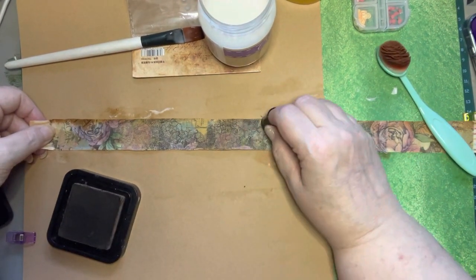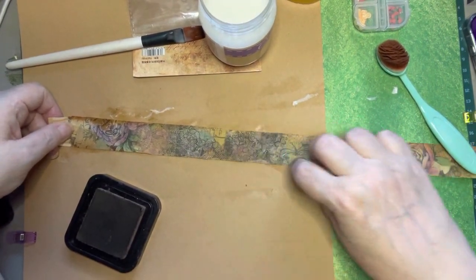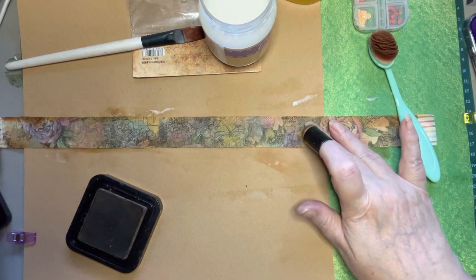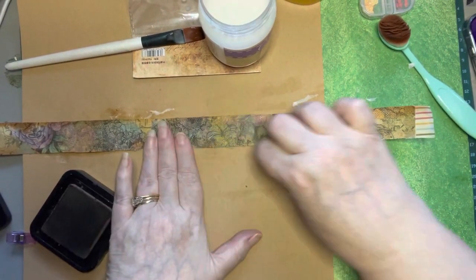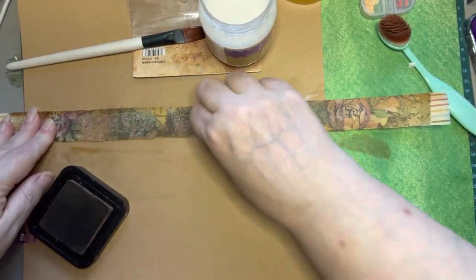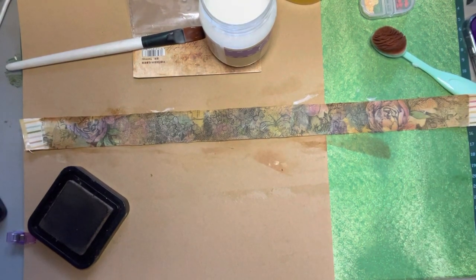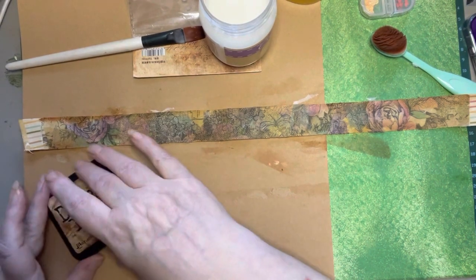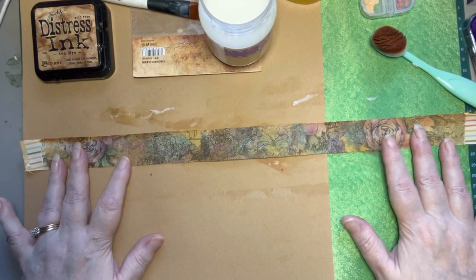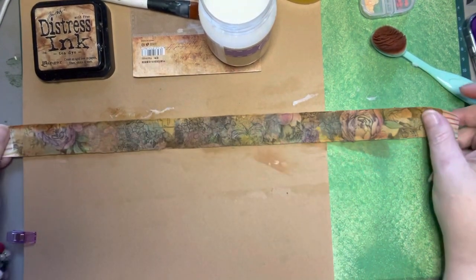I'm not real super precise with my inking, but because of the colors of this napkin, it looks good. With a little bit of ink on the edges, even if it runs over into the design, it kind of makes it look aged. I just used tea dye. You could possibly use vintage photo if you wanted to, but I think it would make a much darker outside. I like just the subtleness of it looking vintage.